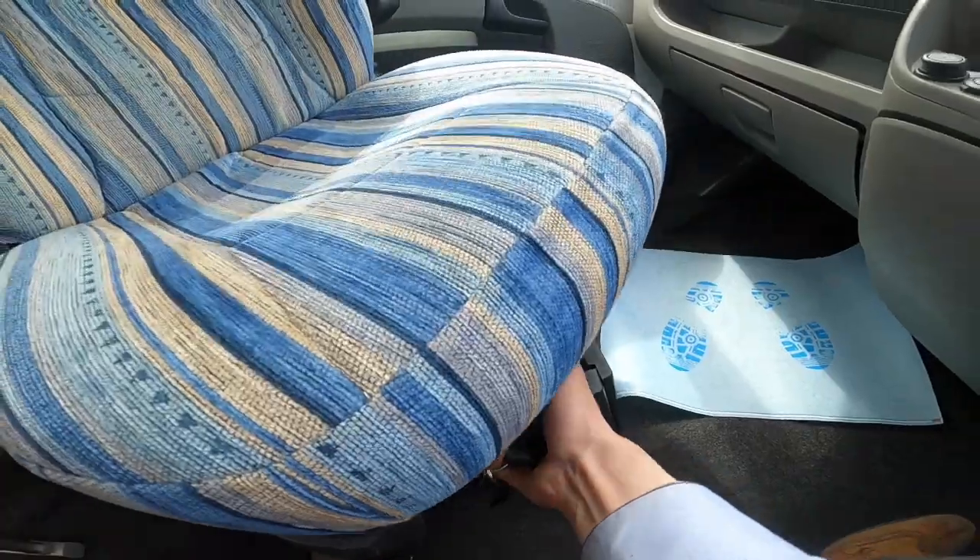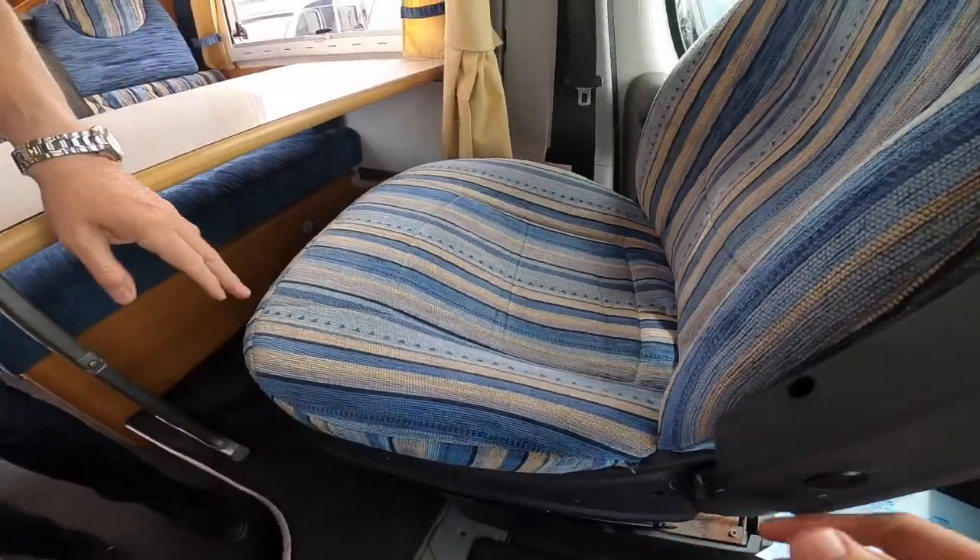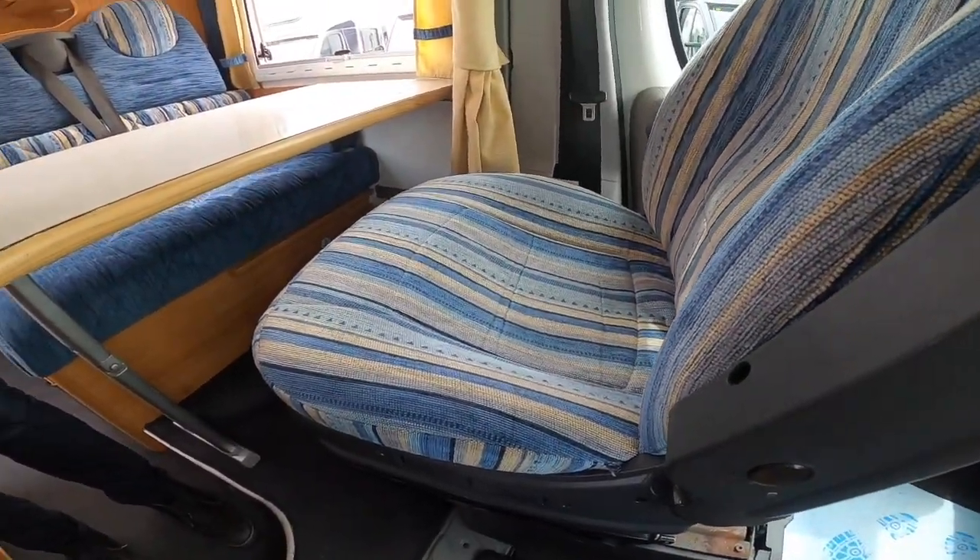Just swivel your seats: pull the catch back, pull the seat forward, and then turn round into the rear — and that's both driver and passenger.